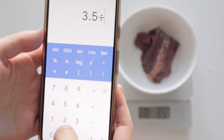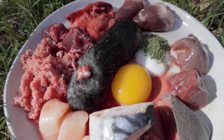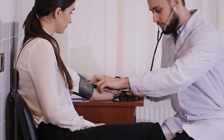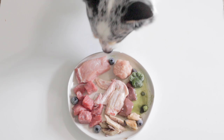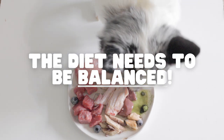Balancing. It's the most intimidating part about feeding a homemade raw diet, but it's also the most important part. Just like us humans, serious health problems can occur if nutrients are too low or too high in the diet. So if you want your pet to fully thrive, the diet needs to provide the proper nutrients.